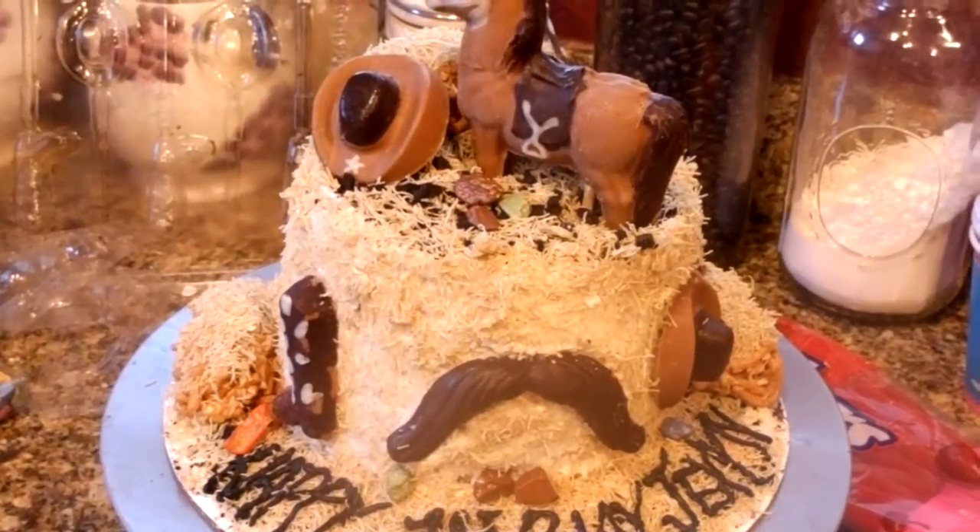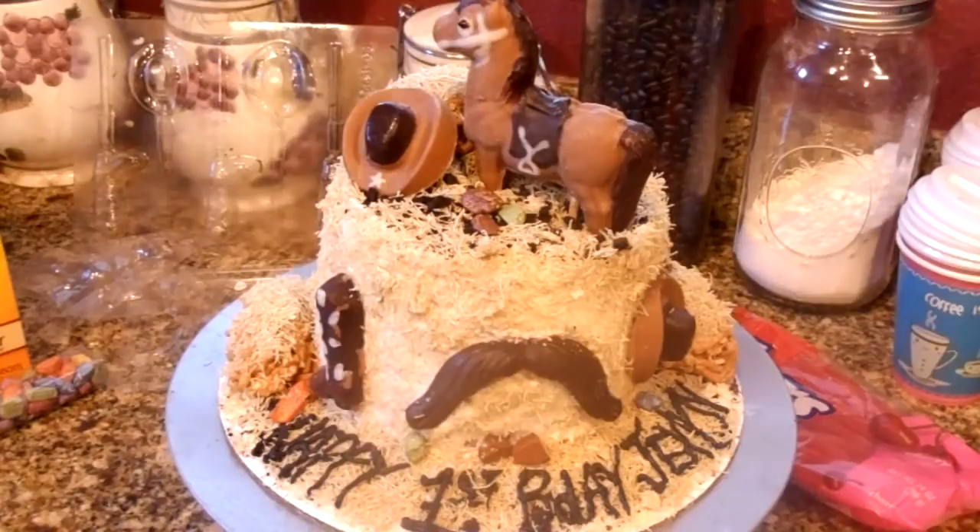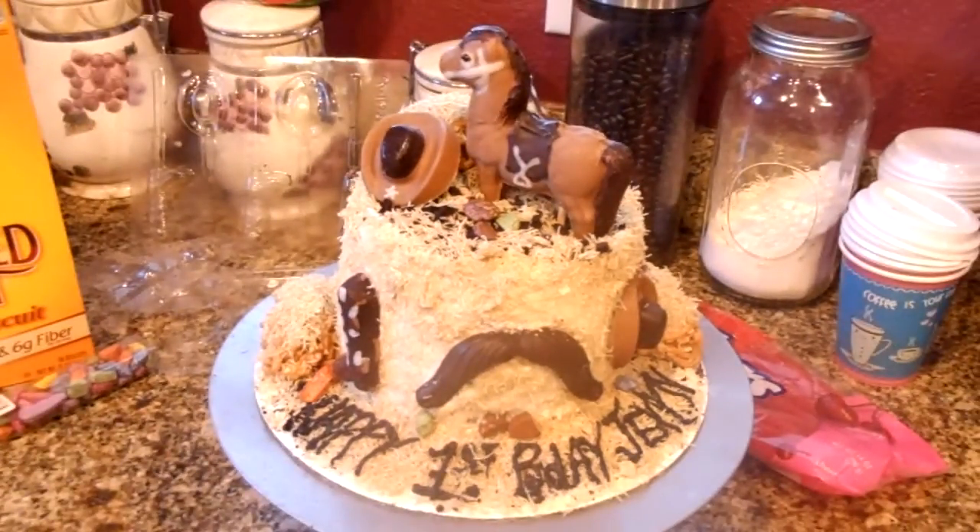Hey guys, Just for Sweets here. Today I am going to share with you the making of a cowboy cake.